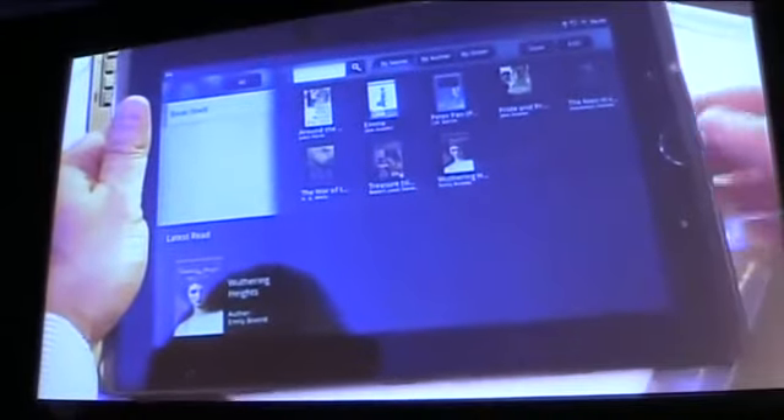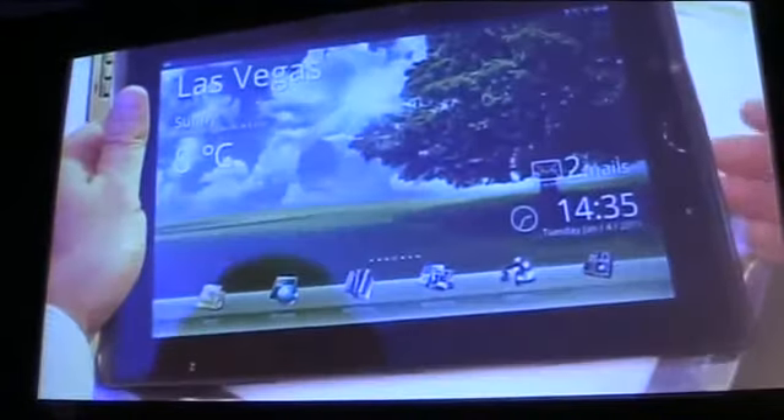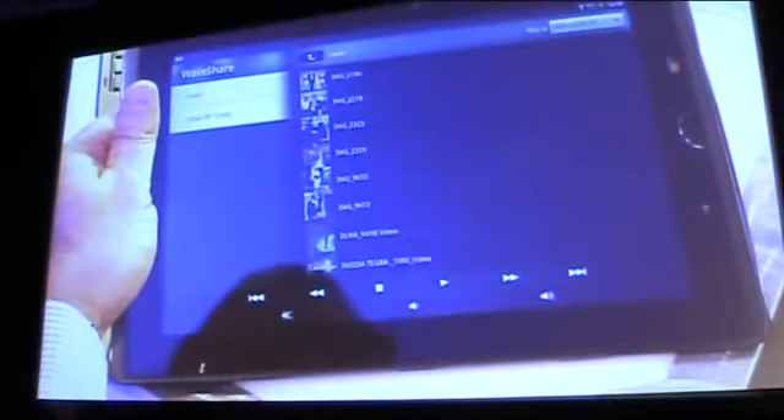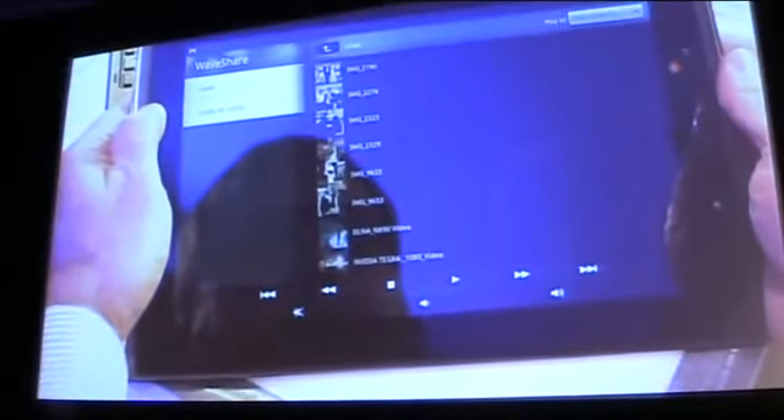And then we get to the star of the show today — MyGallery, which is a full gallery of all of your media and content. And with this, you can use our Waveshare application to wirelessly stream content to other devices in your house.